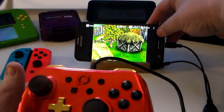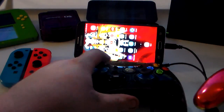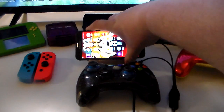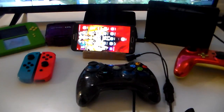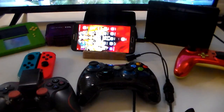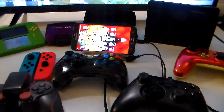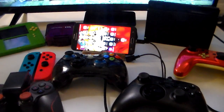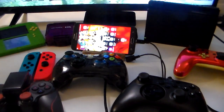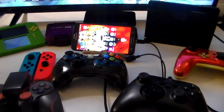So, my friends, that is all different types of controllers. We have an Antemona Switch controller — which is actually a Pro controller — my Xbox controller, an Android-exclusive controller, and a second Switch controller. All working with no issues on my phone. If you guys have any questions, please leave them in the comments down below. I hope you guys enjoyed the video. This has been ZDS, making it easy one video at a time, and I will see you guys in the next video. Have a good night, everybody.